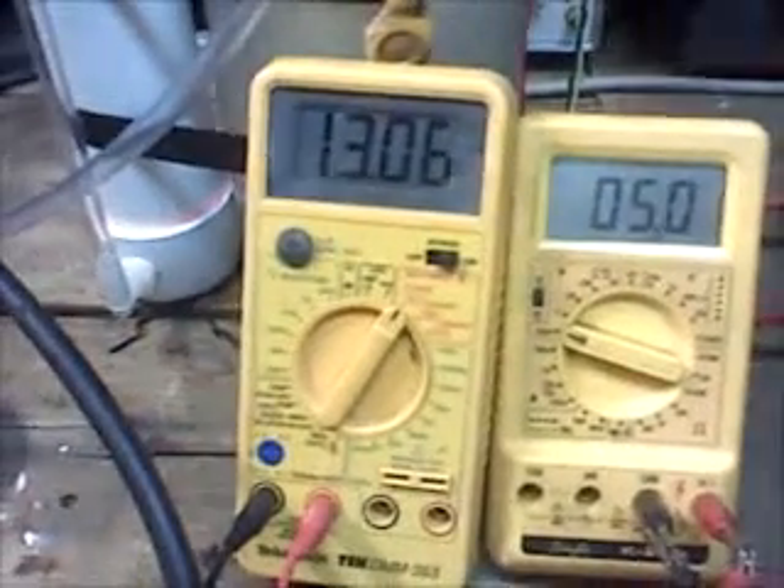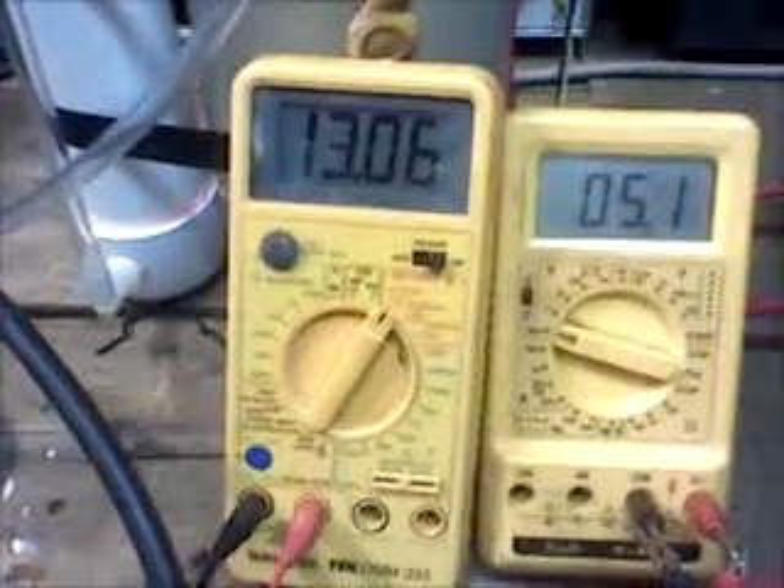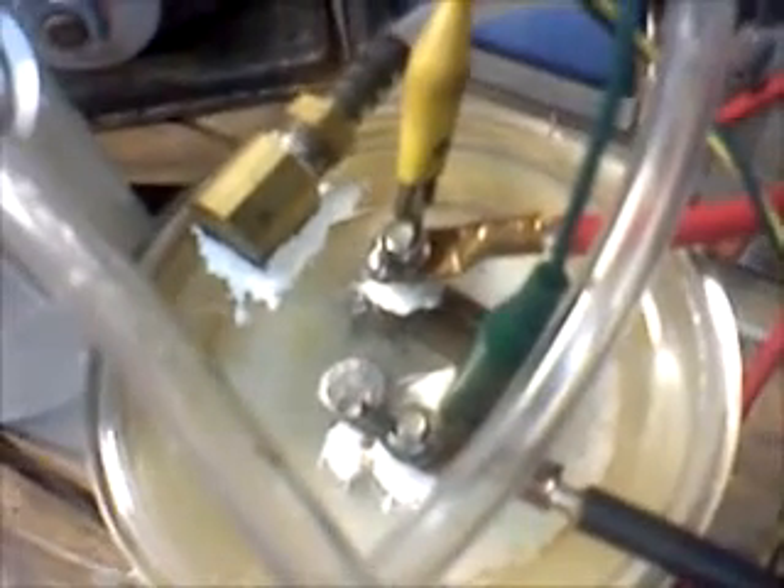This digital multimeter is showing the actual voltage across the terminals of the cell. I'll take you for a quick tour around these two leads — they run around the back and come up over the top, and you can see they connect directly to the wing nuts of the cell. I'm not producing any voltage drops, so I'm seeing what's actually being delivered to the cell.